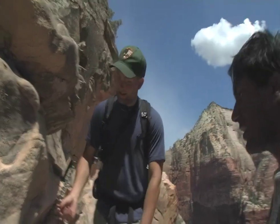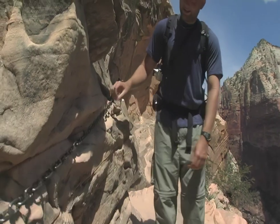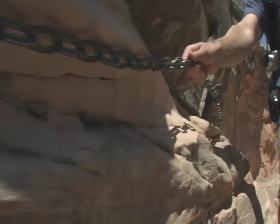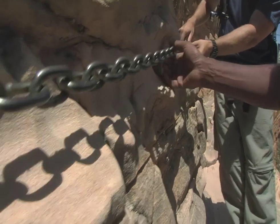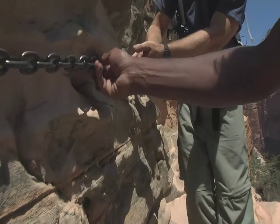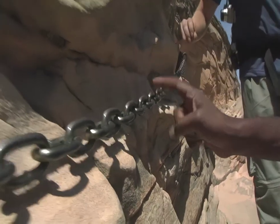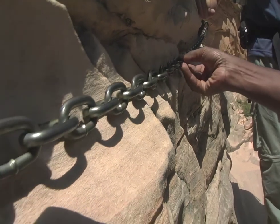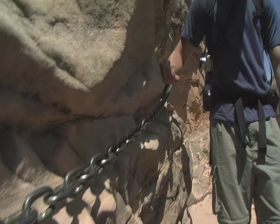Hey Sridhar, look here — the chain that we're using to climb up the hillside here in Zion is actually causing some mechanical weathering. You can see how everybody that grabs onto the chain as it goes up carves into the sandstone. It's made these little scallop marks where the chains turned in this way have gone a little bit deeper, and the chains that are out that way are back a little bit farther.